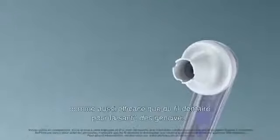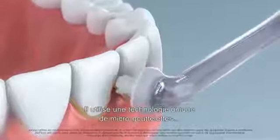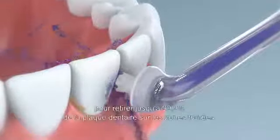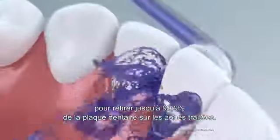The Philips Sonicare AirFloss Ultra is clinically proven as effective as floss for gum health. It uses the unique microburst technology for up to 99.9% plaque removal from treated areas.